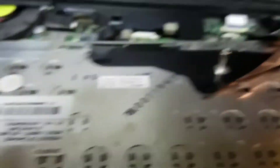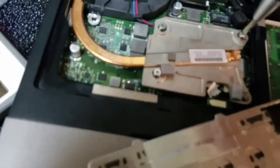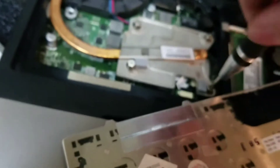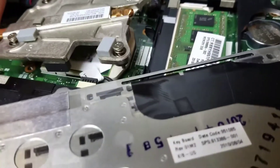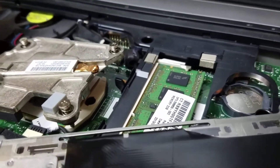We're just gonna flip this over and the CPU is right there. With the Phillips screwdriver we're just gonna back off all the screws on the heatsink. Mine overheats so easily — mine has that silly i7-620 in it and it overheats like mad. What we're gonna do is lift the heatsink up just enough that we can get to that little locking mechanism there.